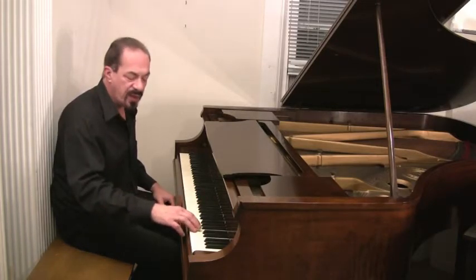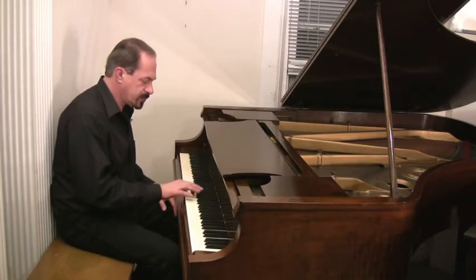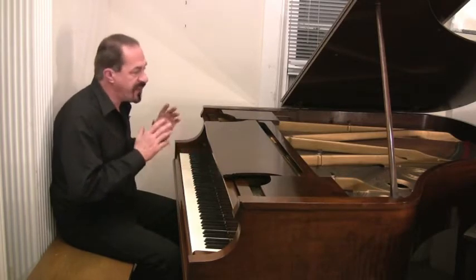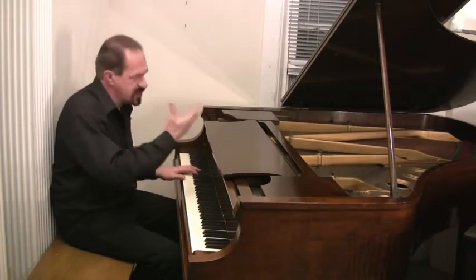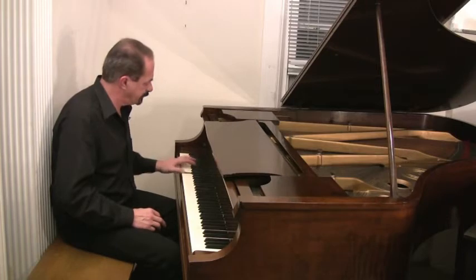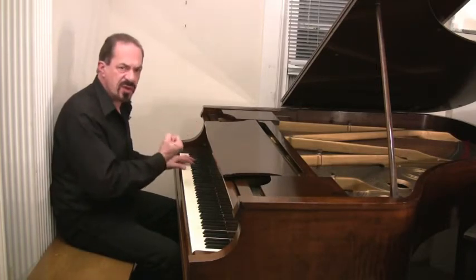The highs have like a bell-like quality. It has a big bass. This is a 1930 Kanabi, 5'7", 5'8". That's partially why it has this really rich tone — a little bigger, longer strings. Long bass strings give a really robust sound.